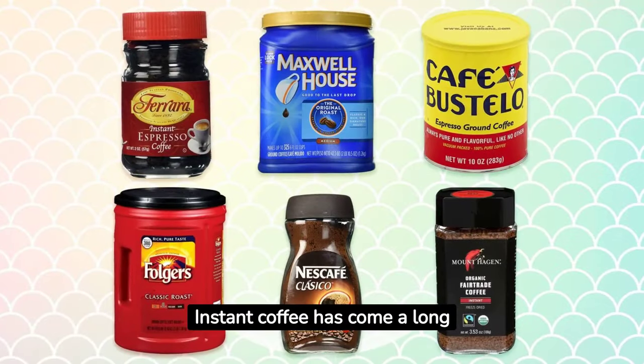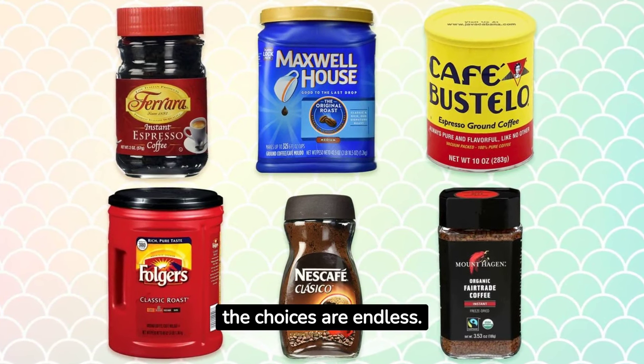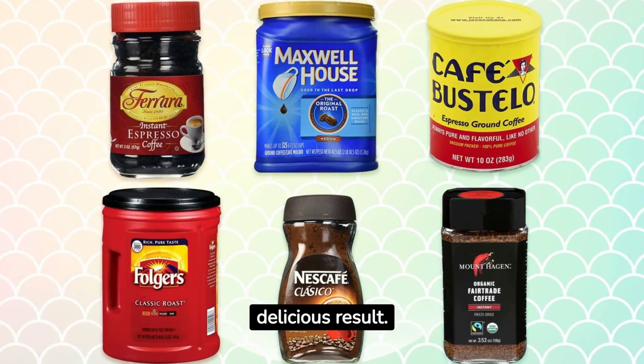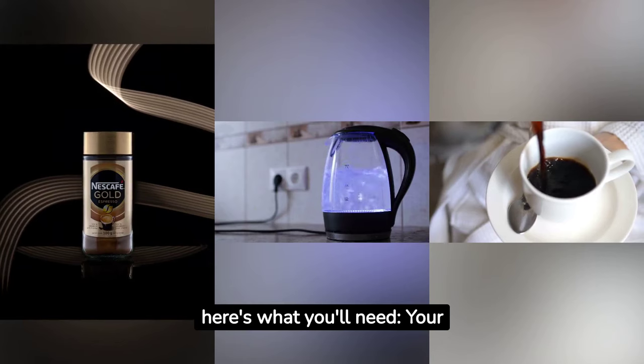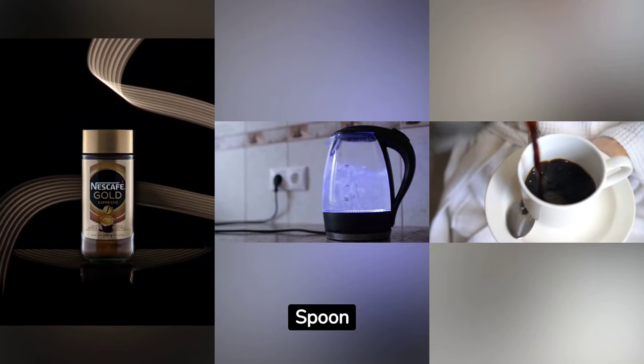Instant coffee has come a long way. With so many brands and varieties out there, the choices are endless. However, the core steps remain consistent to get that delicious result. Before we dive in, here's what you'll need: your preferred brand of instant coffee, a clean mug, fresh water, a kettle or pot, and a spoon.